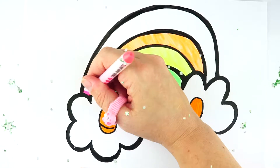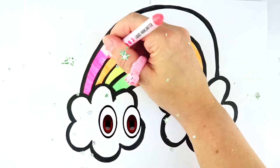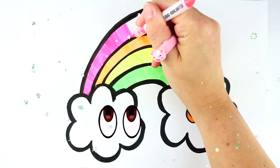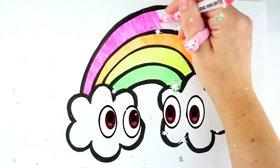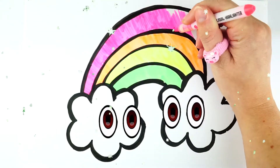The last color is pink. Oh, it looks so nice! Oh, the rainbow looks so beautiful!